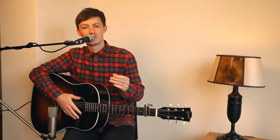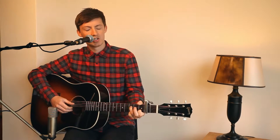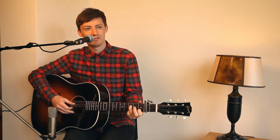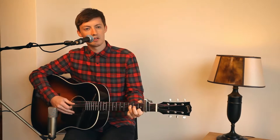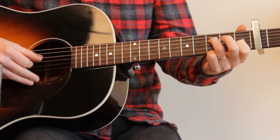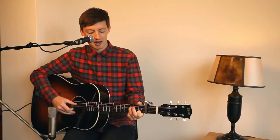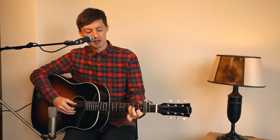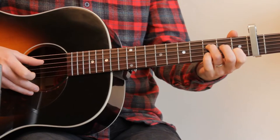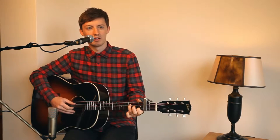So that's basically verse one and the chorus. I'm using a kind of F shape chord here, which is a fifth, and you start the song by just picking those three notes on the D string, the G string, and the B string. And then at the start of the song I tend to use this little riff and sing over it as well.